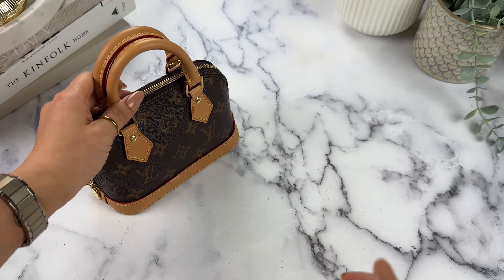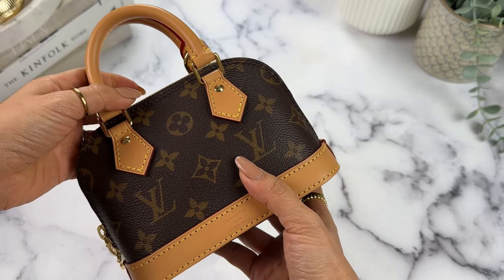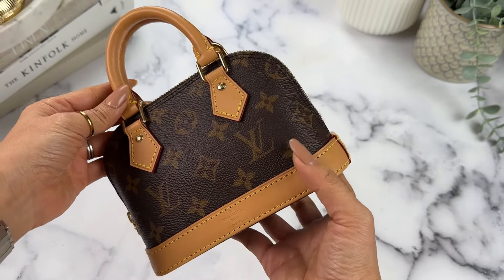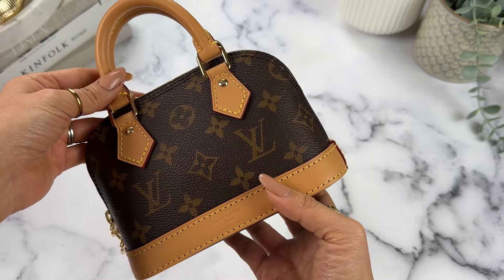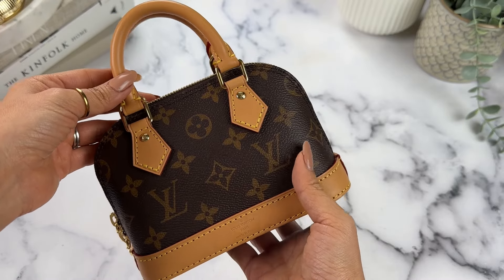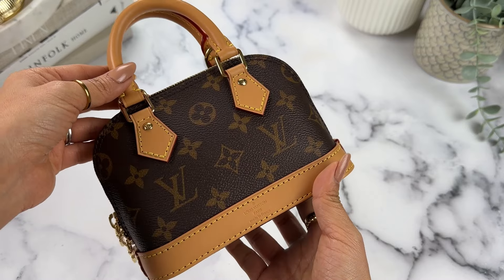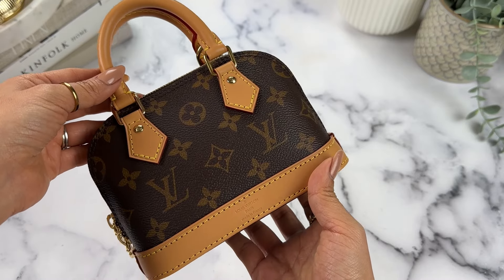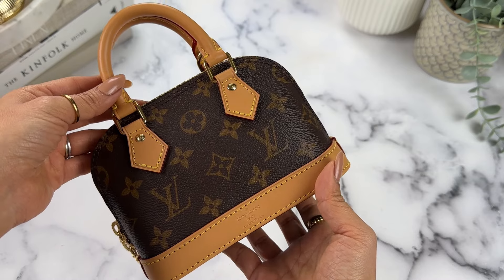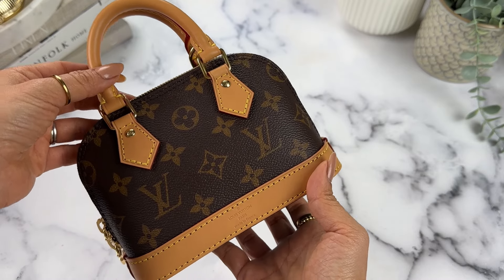It is kind of surprising to some that a bag this small would be this much. For me, I am a mini bag lover through and through, and when I saw this I knew it would be exactly what I was looking for. It fits everything I need, which we'll illustrate shortly. I know for others there might be some hesitation to buy a bag that's the same price as a much larger one.